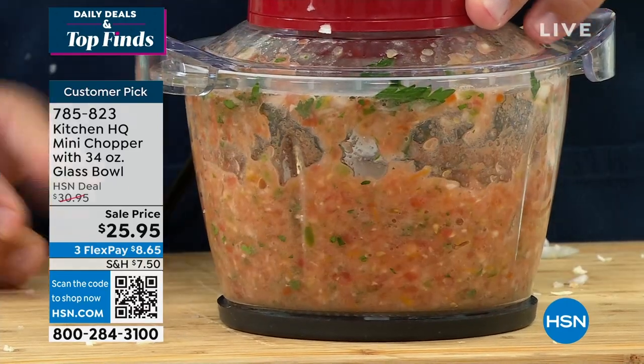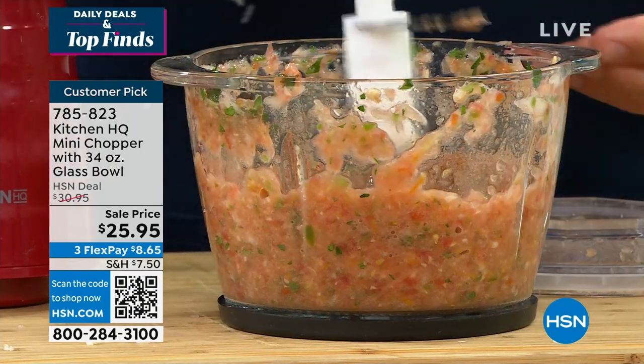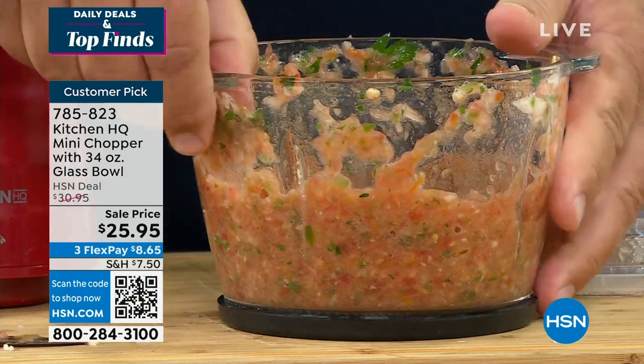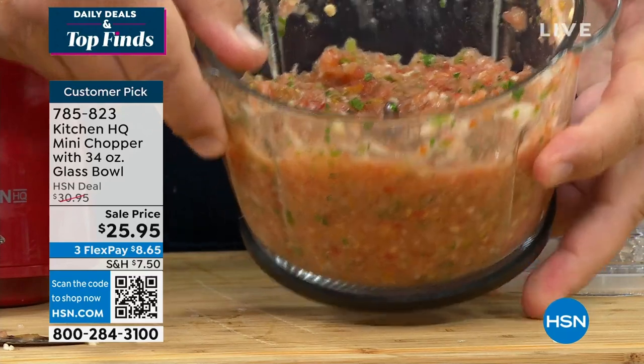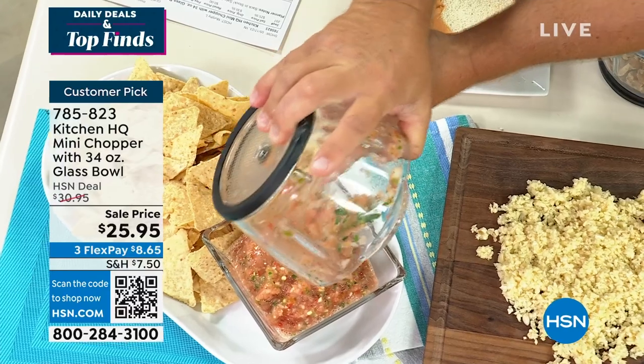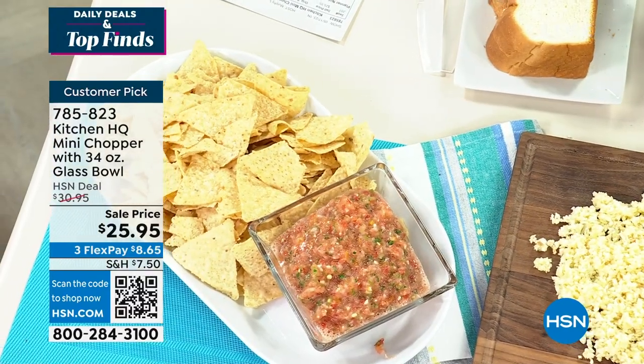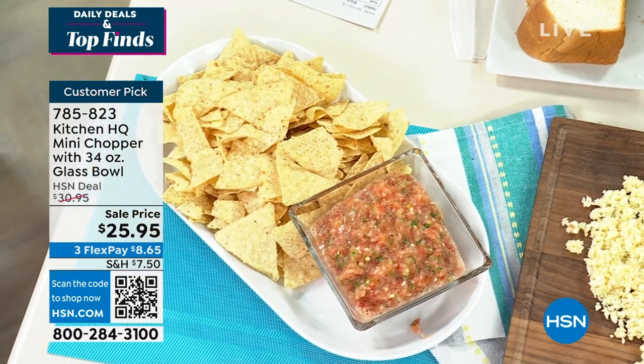Or pico de gallo — that quick and easy, that safe and fast. All you do is take the blades out. You can serve this right in the bowl, or if you want to pour it out, you just pour it right out into your serving bowl and you've got fresh salsa, fresh guacamole, fresh anything. That smells so good. It's so quick and easy, and all you do is push a button.